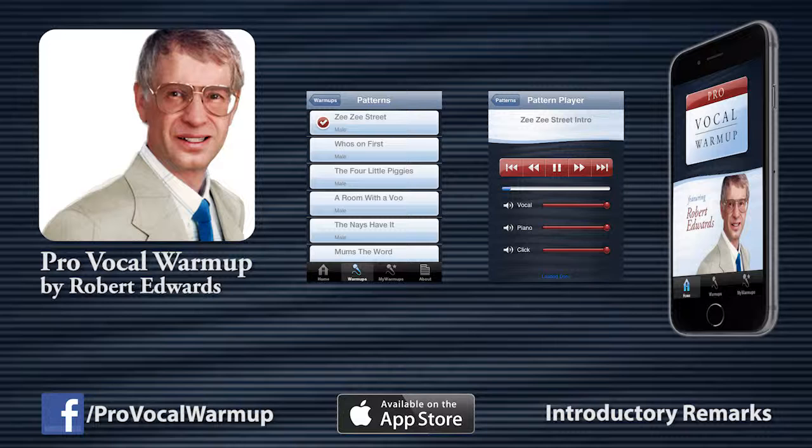Good singers share some of the following habits. They breathe as frequently as necessary. In other words, when warming up, breathe any time you want to.